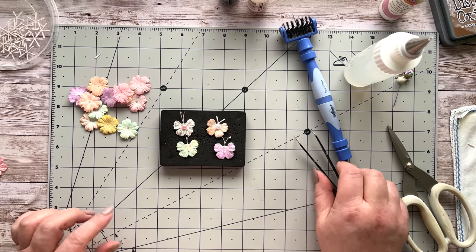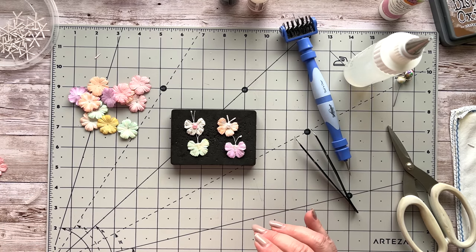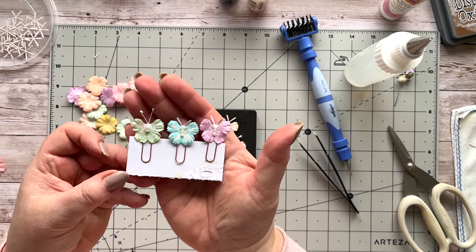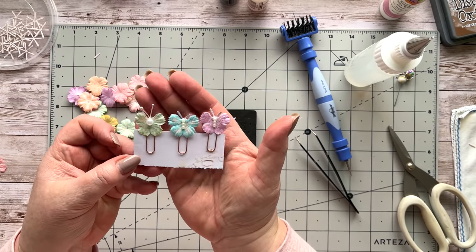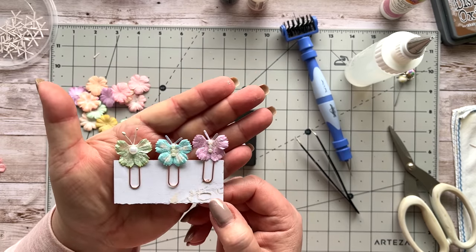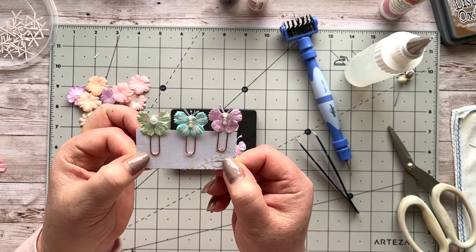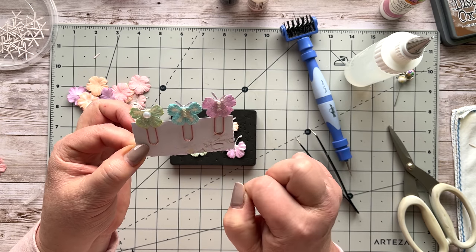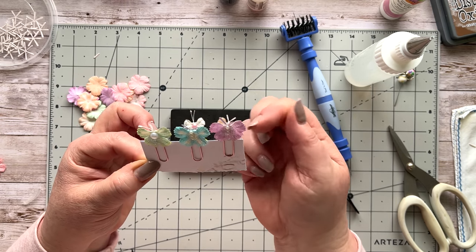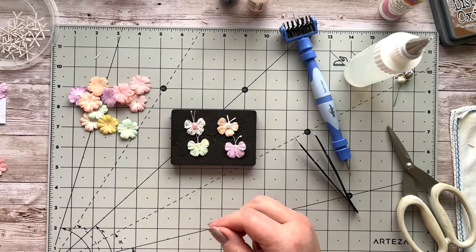The other thing I did was put them on some paper clips — these are really cute as well! Those would make great little additions to pages; you could put little dangles on here or anything else dangling from underneath the top of the paper clip. I'll show you quickly how to do that.